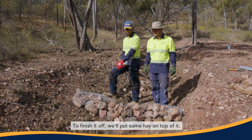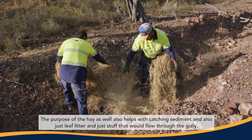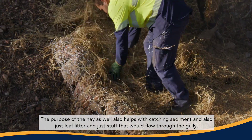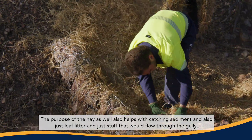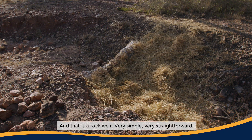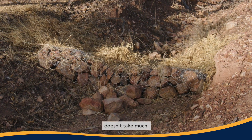To finish it off, we'll put some hay on top. The purpose of the hay is it helps with catching sediment and also leaf litter and stuff that would flow through the gully — it catches it and blocks it up. And that is a rock weir: very simple, very straightforward, doesn't take much.